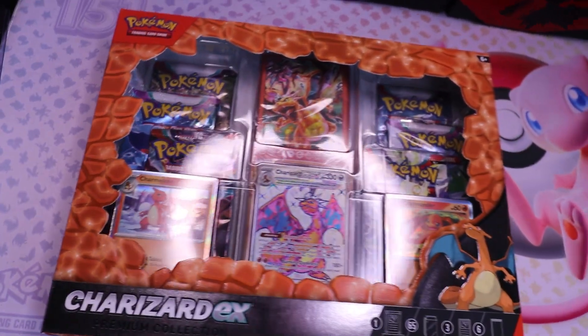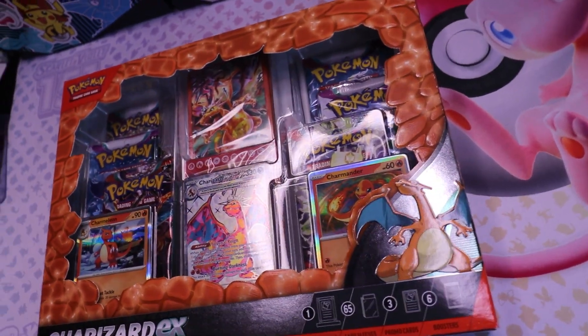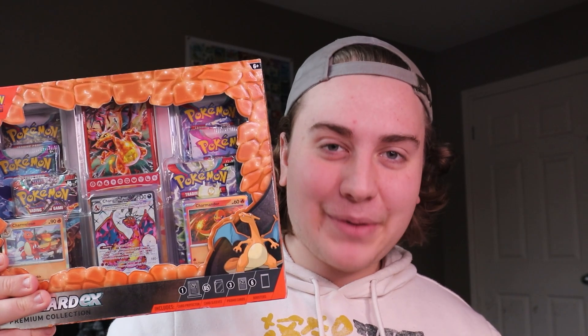This is Pokemon's brand new Charizard EX collection box. Today we're going to be taking a look and seeing what comes inside this awesome box, checking out the promos and the packs to see if we can pull anything good and to see whether or not it's worth picking up. Without any further ado, let's go down to the minicamp and rip this box.